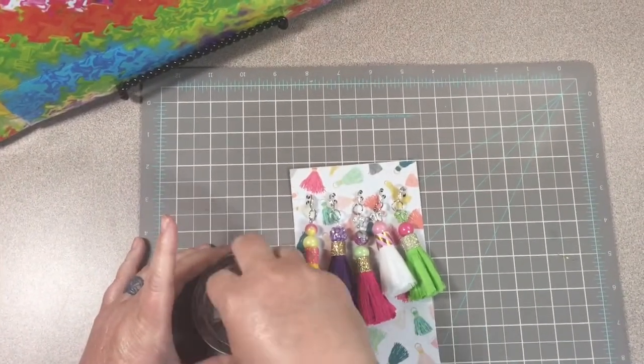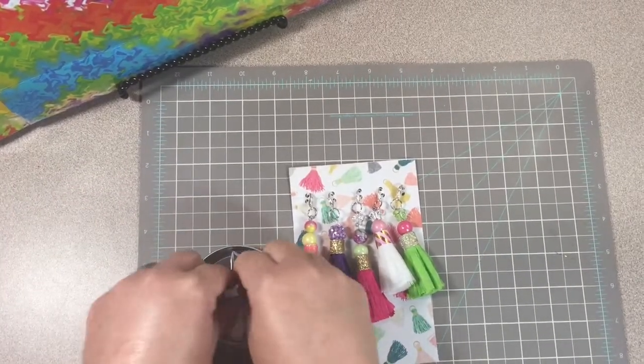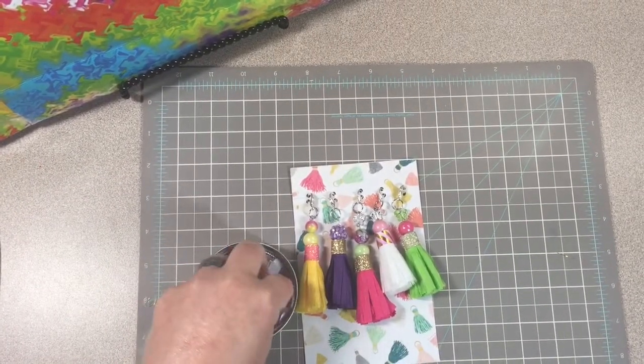I've got them all cut and folded up pretty tiny.